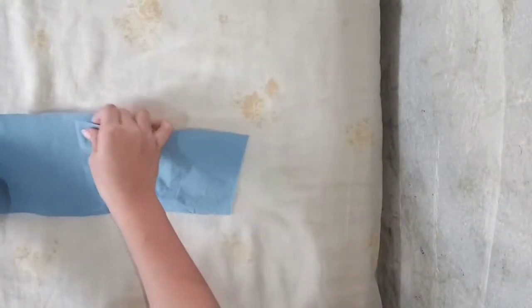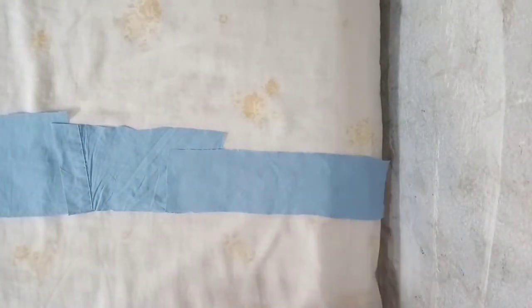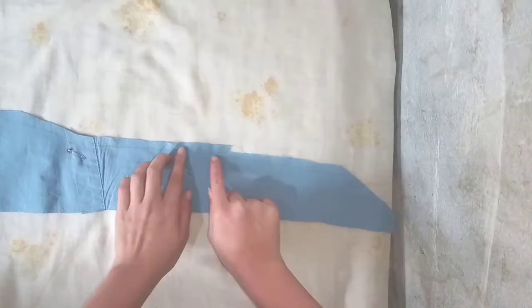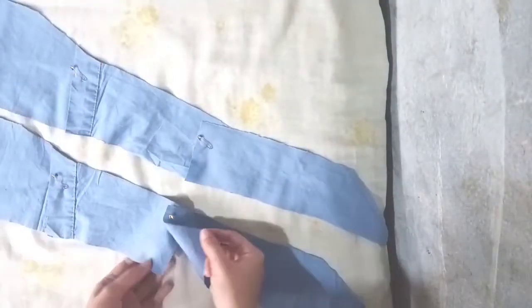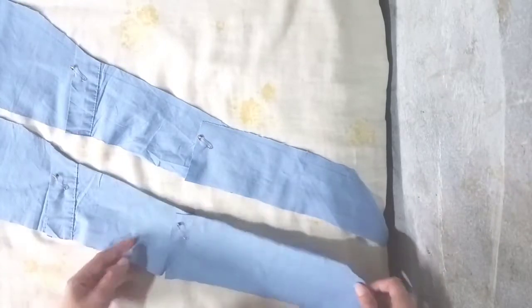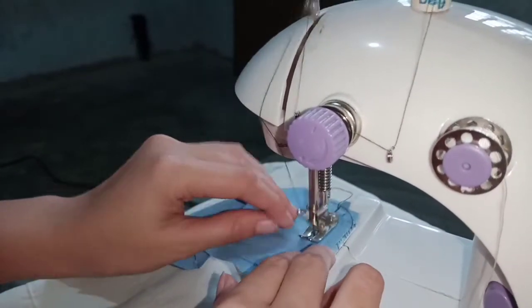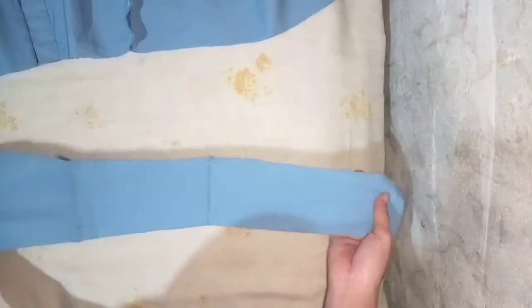Now, gather those pieces that you made and cut them in a diagonal way. After gathering piece by piece, it will look like this. And let's start sewing. After sewing, it will probably look like this — not so clean.